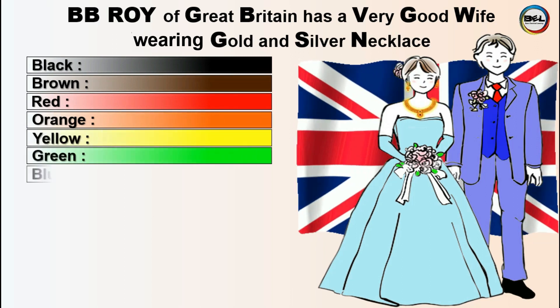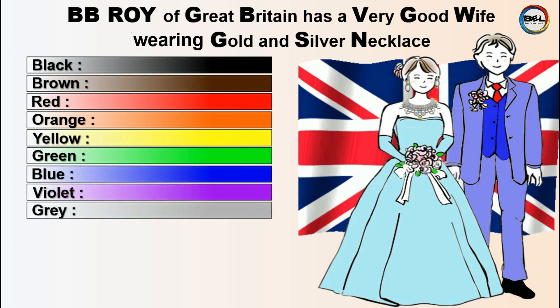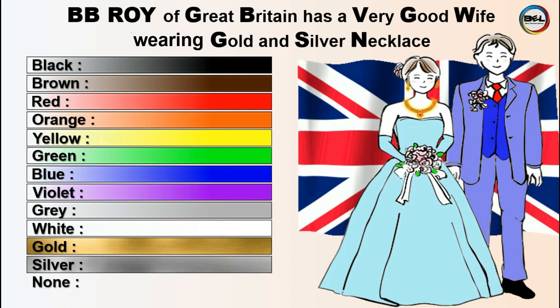Continuing: G for Green, B for Blue, V for Violet, G for Gray, W for White, G for Gold, S for Silver, and N for None.